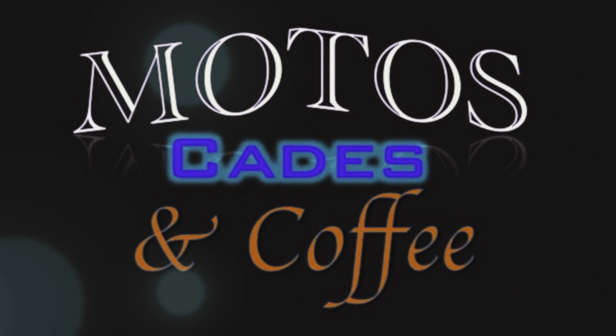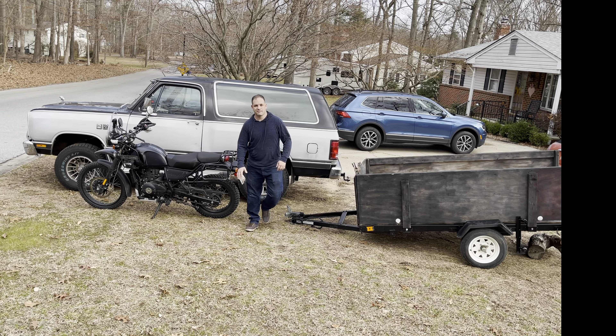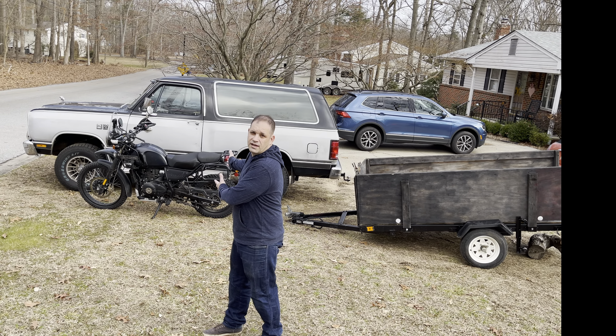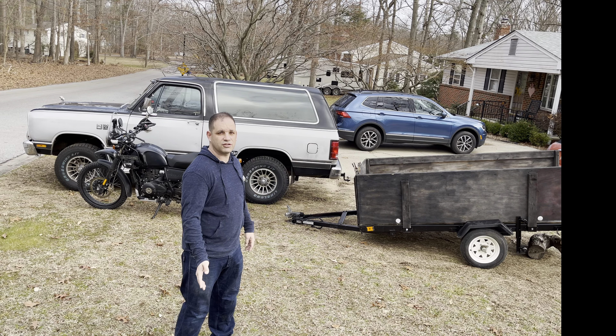Welcome to Modo's Cades and Coffee. Hey, good morning guys, it's Andy from Modo's Cades and Coffee. Today I'm going to show you the absolute best way to load the Royal Enfield Himalayan on a small utility trailer. So let's go check it out.